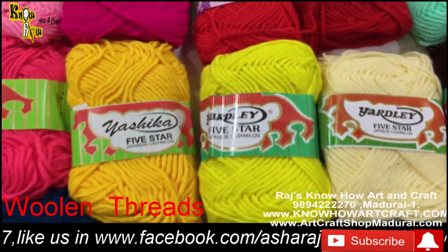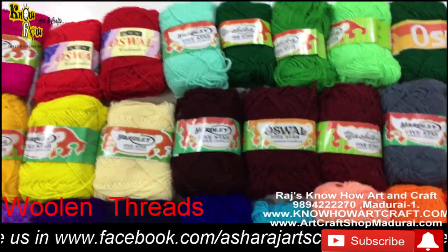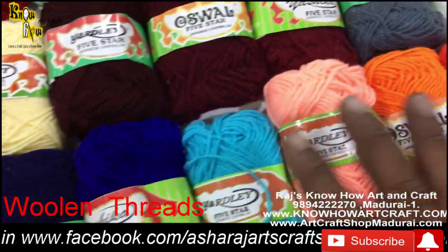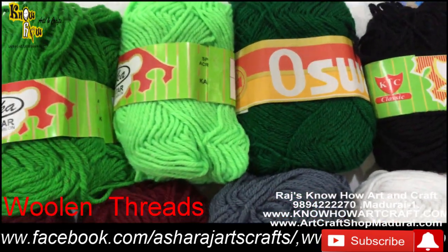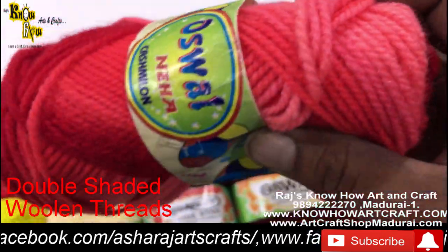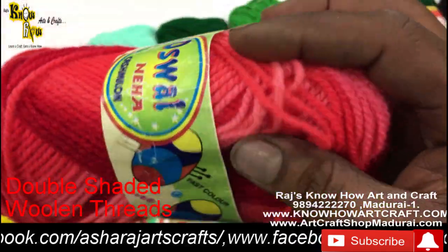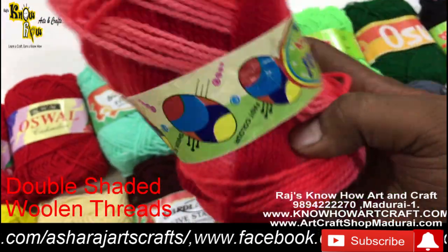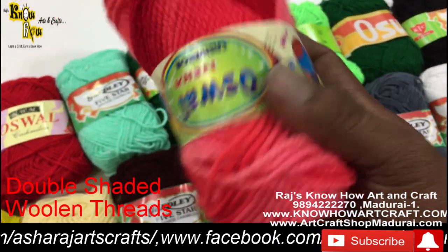You can use this woolen yarn for many purposes including sweaters, mats, and knitted gifts for children. We also carry double-shaded woolen thread — for example, in red you get red, light red, and dark red all combined. Double-shaded woolen thread is available in our store.